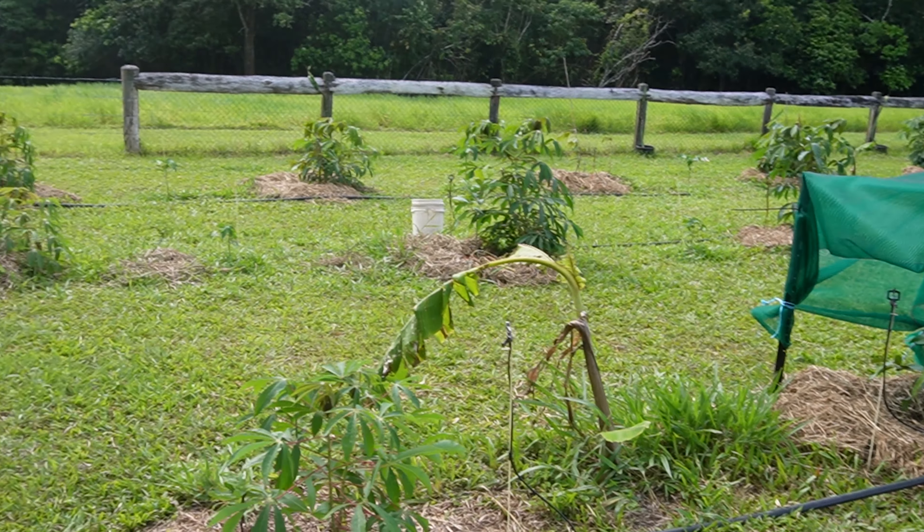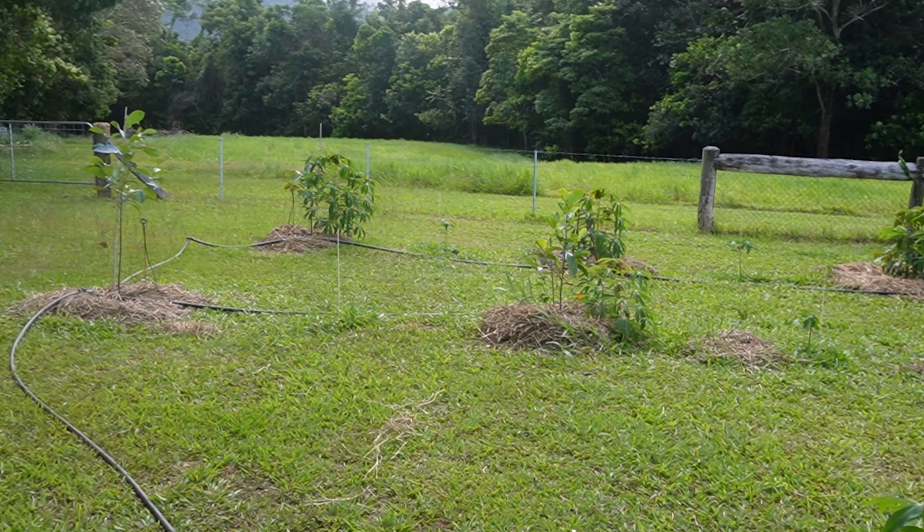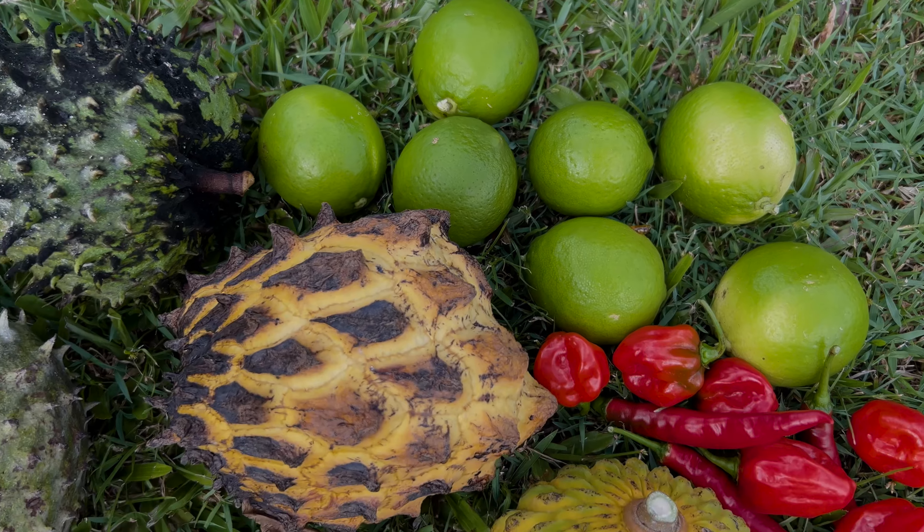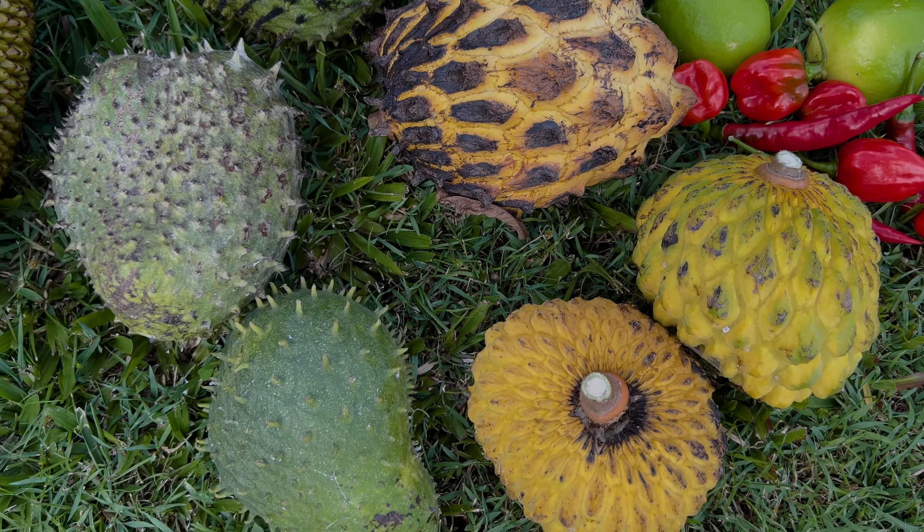Hopefully this video has given you some insight or the confidence to plant your own fruit trees. That's what this is all about — sharing my journey of becoming as self-sufficient as possible so you can try to be a little more self-sufficient in your own life. In a couple more years, the fruit trees planted here will be producing some pretty amazing fruit that we've collected, traded, and sourced from all different parts of Australia and the world. If you've got any questions, let us know in the comments. Have an awesome week!